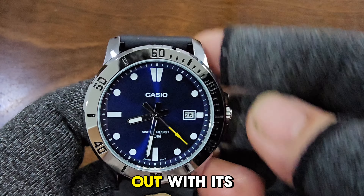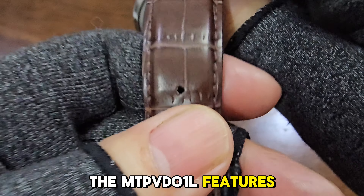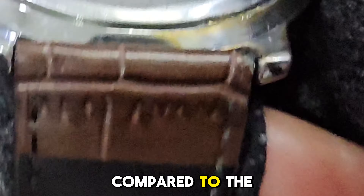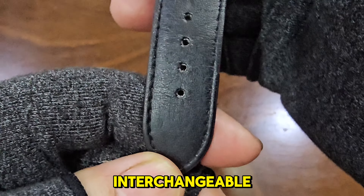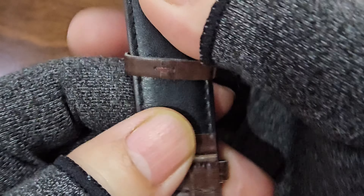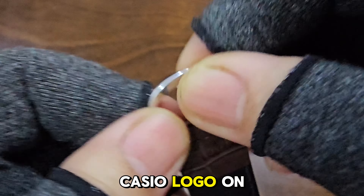The MTP-VD012EV stands out with its sunburst blue dial. The MTP-VD01L features a leather or imitation leather strap, which gives it a classier look compared to the resin band on the MTP-VD012EV. However, the bands are interchangeable, so you can upgrade them as you like. There's no Casio logo on the buckle.